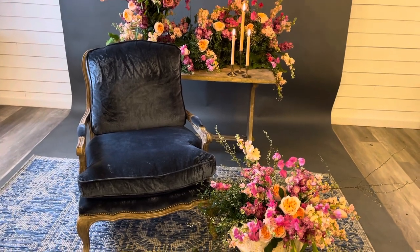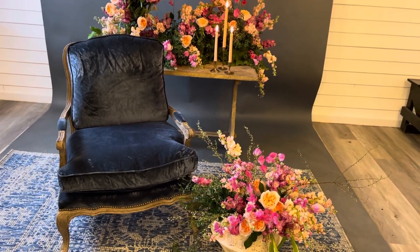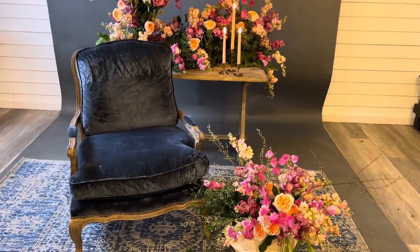All of these rentals were delivered for a shoot tomorrow. They're just shooting the furniture and they really don't care about flowers. So we snuck in here and made something pretty with this teal velvet chair that was calling our name.